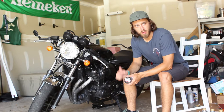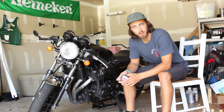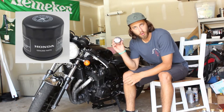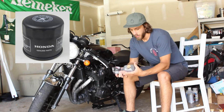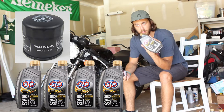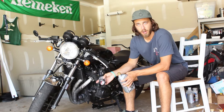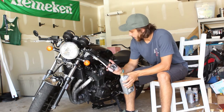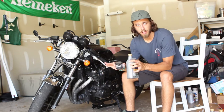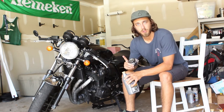Welcome back to my channel, my name is Phil and today we're going to be doing the oil change on the CB 1100. I got my oil filter and the 10w30 full synthetic motor oil — not Honda brand, but this will work. First thing we need to do is put the center stand back on, because I took that off when I modified my exhaust, and I want to make sure the bike is fully level when I empty the oil so everything runs out.